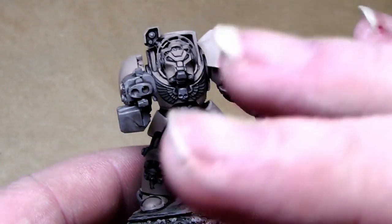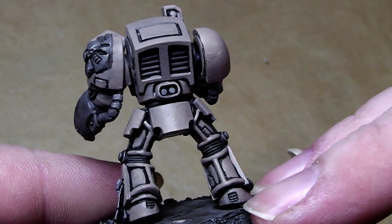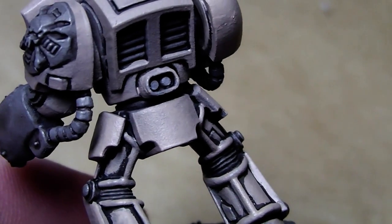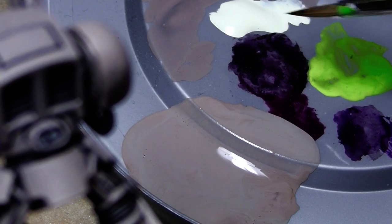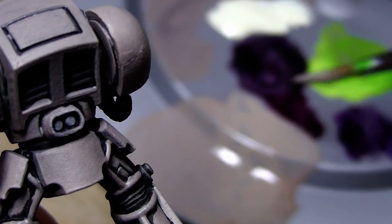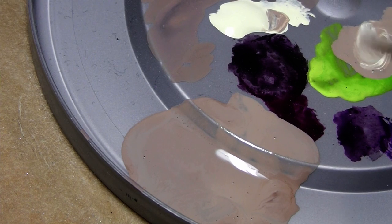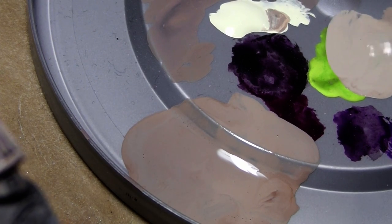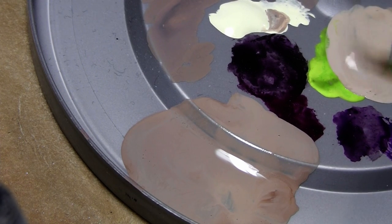Now I'll show you how to highlight this whole miniature — I will demonstrate on this area here. Here we have the previous color and here we have bleached bone. What I will do now is take a little bit of the previous color and then grab some bleached bone and mix it in. Make it a little bit more liquid. It's a little bit too bright, so a little bit more from the old color.